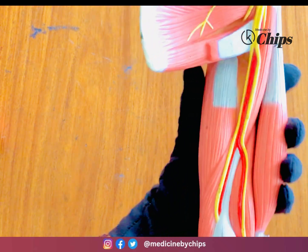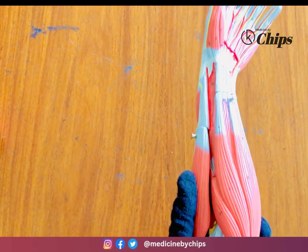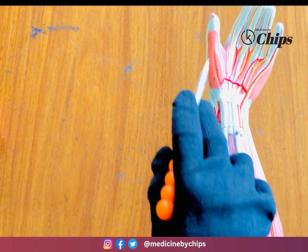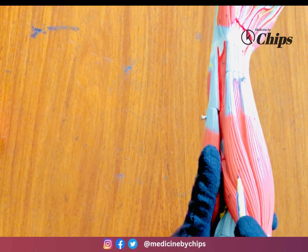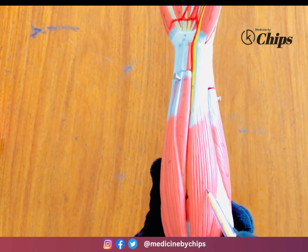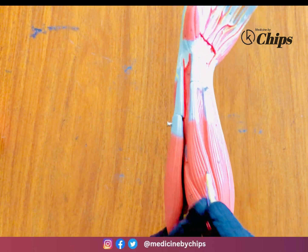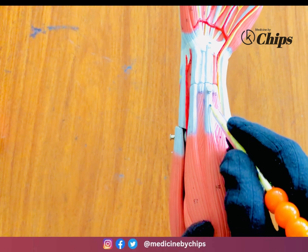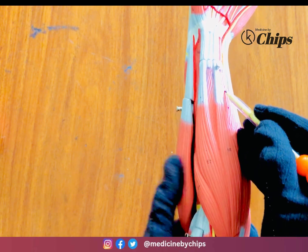That was all about the arm muscles. Now let's study the forearm. On the anterior side: the pronator teres muscle (number 22), the flexor carpi radialis muscle (number 23) on the radial or thumb side, and on the ulnar side the flexor carpi ulnaris muscle. The palmaris longus muscle is number 24.